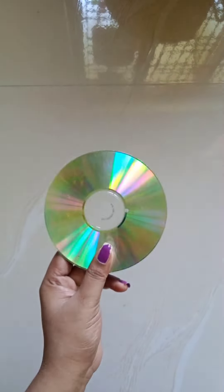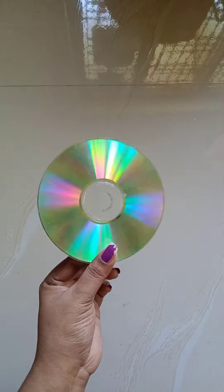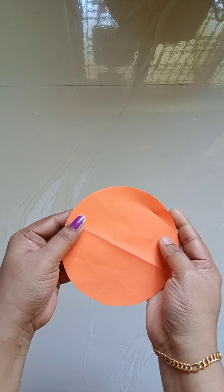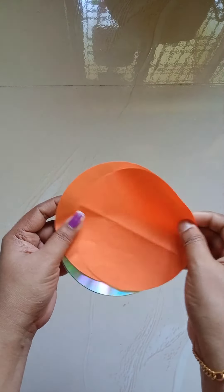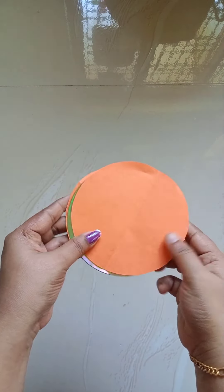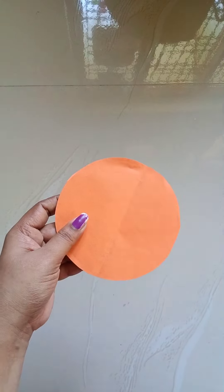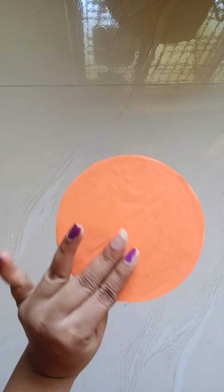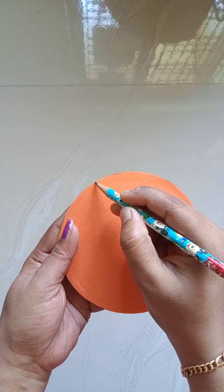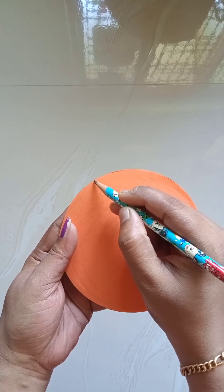Hi friends! I'm going to put a fish in the CD. We'll put it in the CD. We'll put a fish in the CD. Let's put it in the fish.